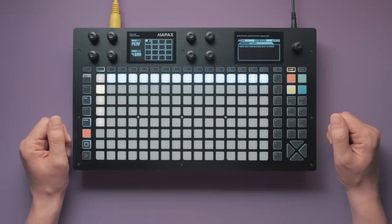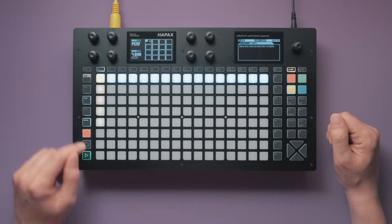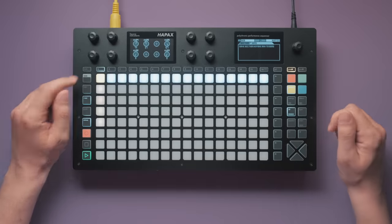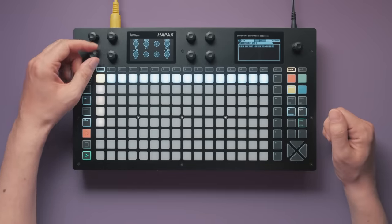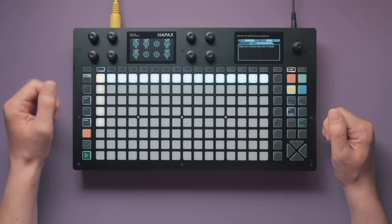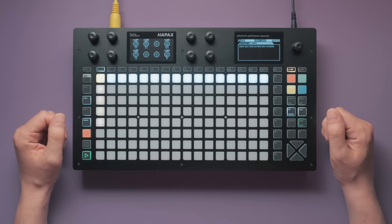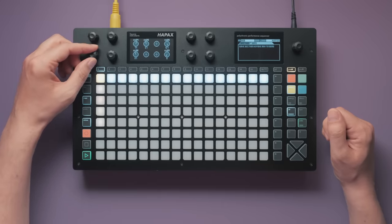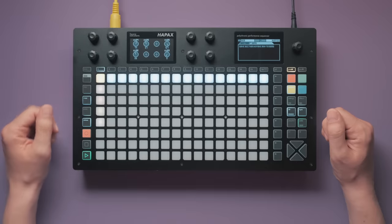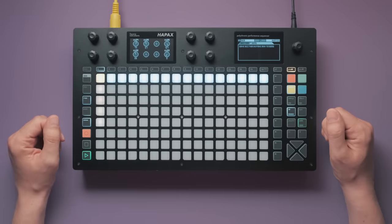And with it, there are also some changes to the sounds happening. At the beginning, the kick starts out with a good amount of decay — you can clearly hear its weight as it rings out. Before pattern 2 starts, reduce the decay so the kick still has punch but ends more abruptly. Now there's more room for the other elements that are about to come.